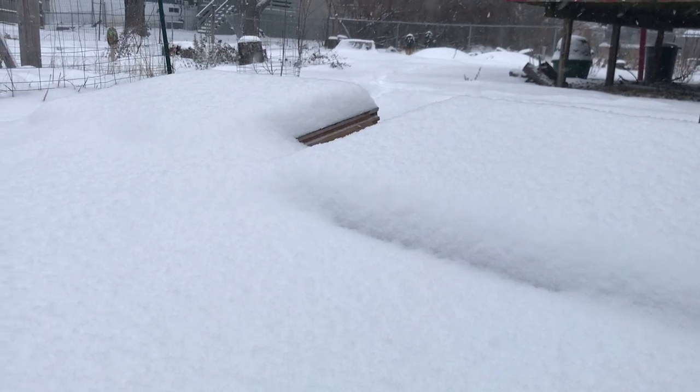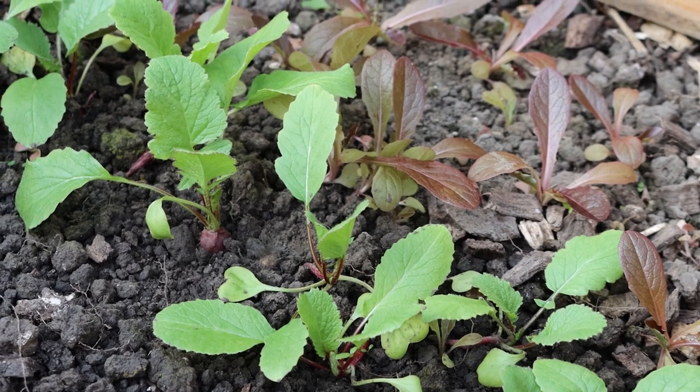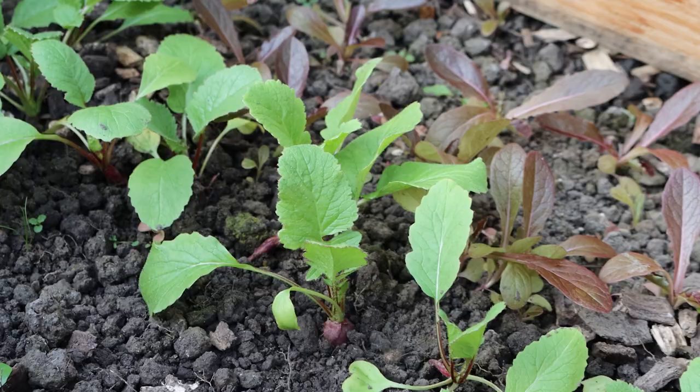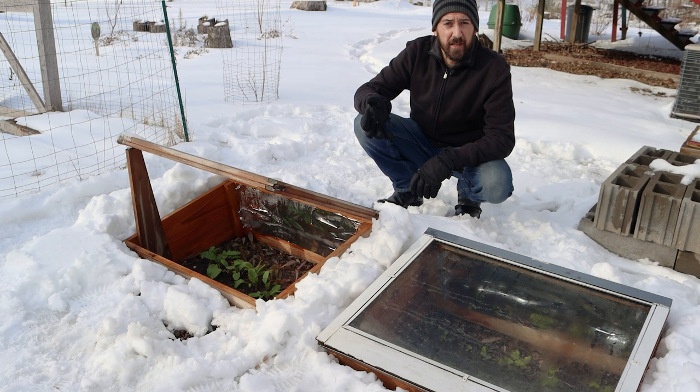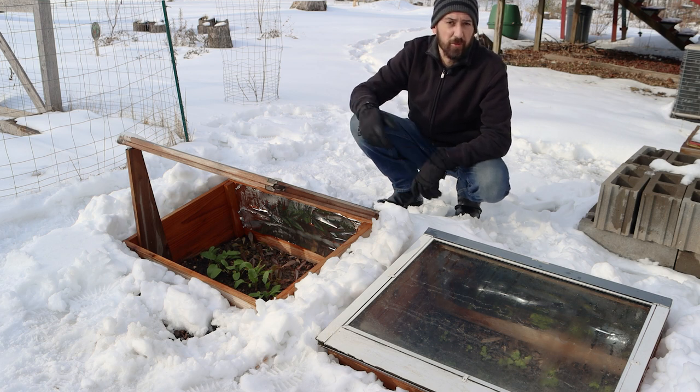Now of course there are other electrical methods of getting some heat inside the cold frame. I'm all about energy conservation and I don't have any kind of renewable energy sources here. But if you happen to have a renewable energy grid at your home, by all means utilize it to keep your veggies warm during the winter.